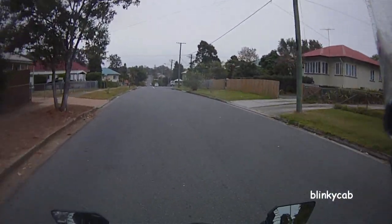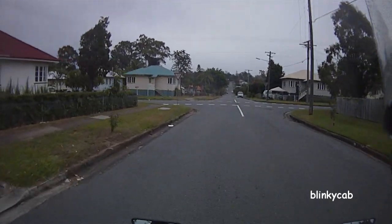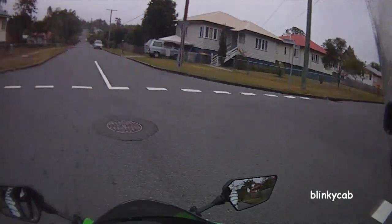So when you get your bike, or if you've just gotten your bike and you've tried to avoid hills, don't be scared. Just go out and find the biggest hill you can find and practice.